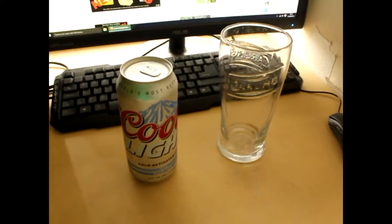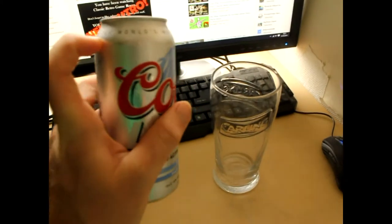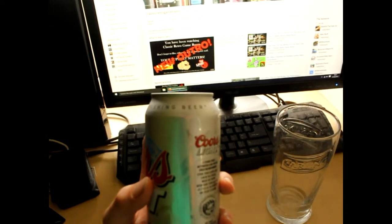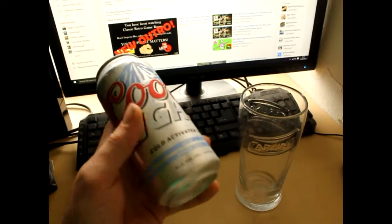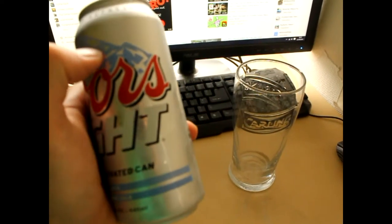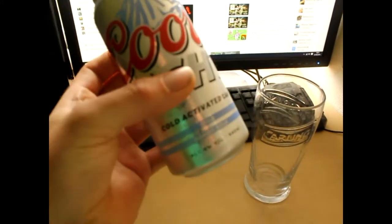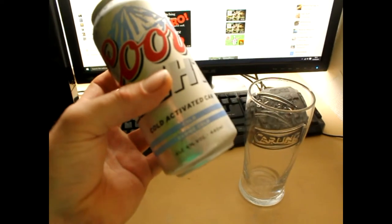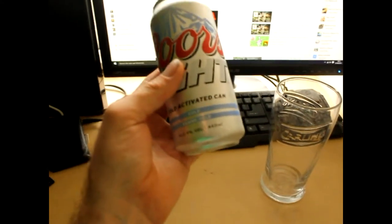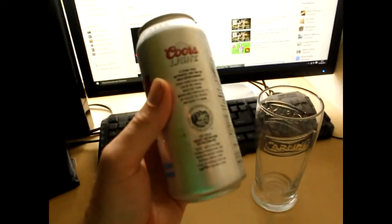So anyway we're going to look at the actual can to begin with. It says Coors Light on it. There's a bold statement at the top that says 'the world's most refreshing beer.' I think that's utter garbage to be honest. And it says Cold Activated Can. These are the cans where that bit goes blue when it's cold enough, so we can see this beer is cold enough. It's 4% alcohol by volume, so it's basically like drinking piss. And it's a 440ml can.